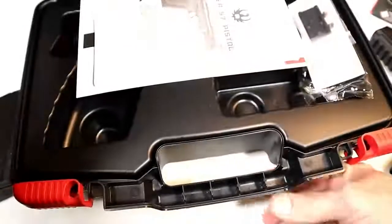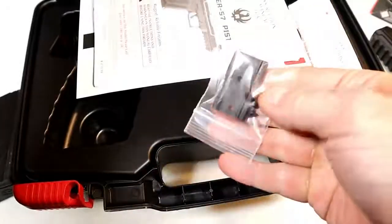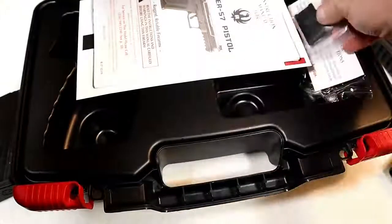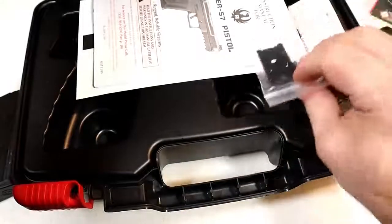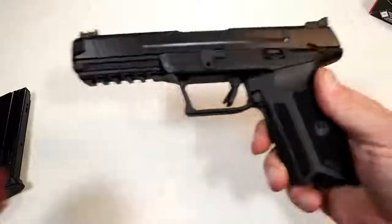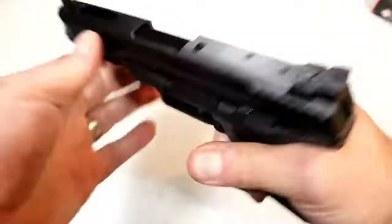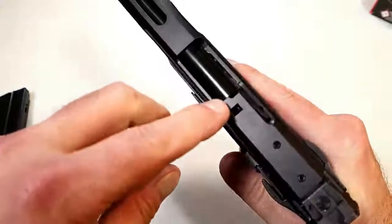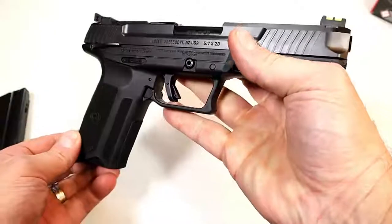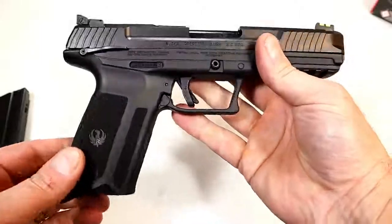It comes with a mounting plate. Ruger tells you that you can custom-fit your optic by going to shop.ruger.com. That's the rage right now — everybody wants red dots on their handguns, and you can do that here. It also has a sight hole indicator, and it uses a delayed blowback system.